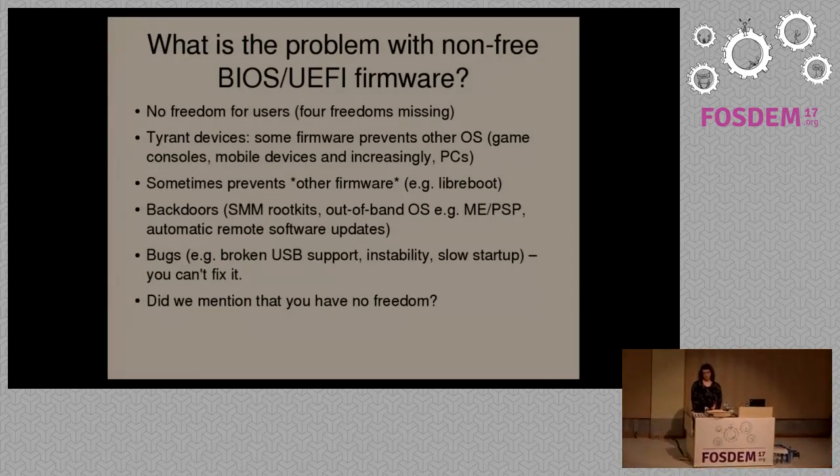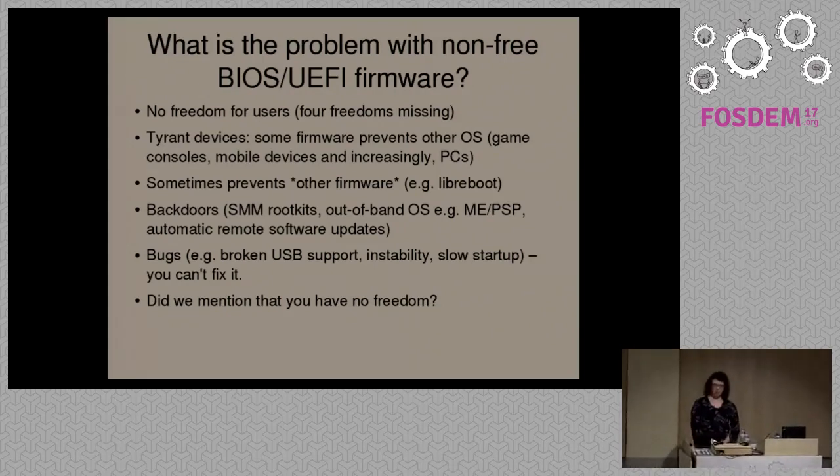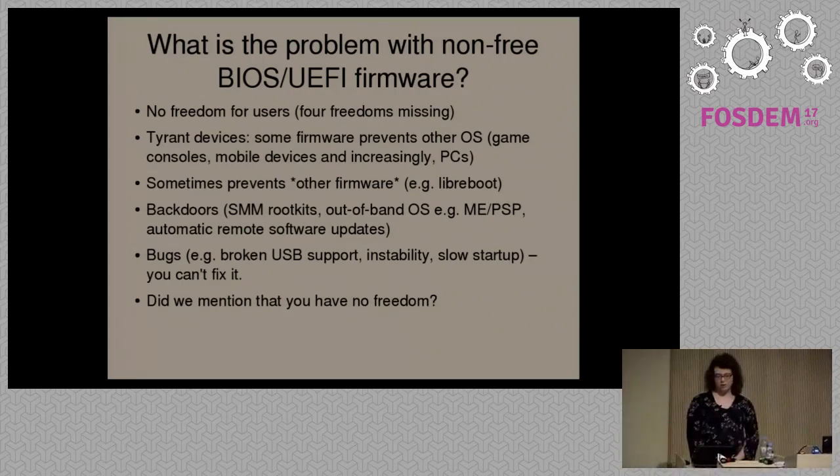Obviously, with proprietary boot firmware, you can also have security issues — intentional or otherwise — which can be placed there by the manufacturer. For instance, system management mode: you can implement rootkits there. Most modern Intel and AMD systems also come with a hypervisor called the Intel Management Engine or the AMD Platform Security Processor. If there are bugs, obviously all software has bugs — that's a problem if the software is proprietary and no one has the source code to actually learn how it works and make changes to it.